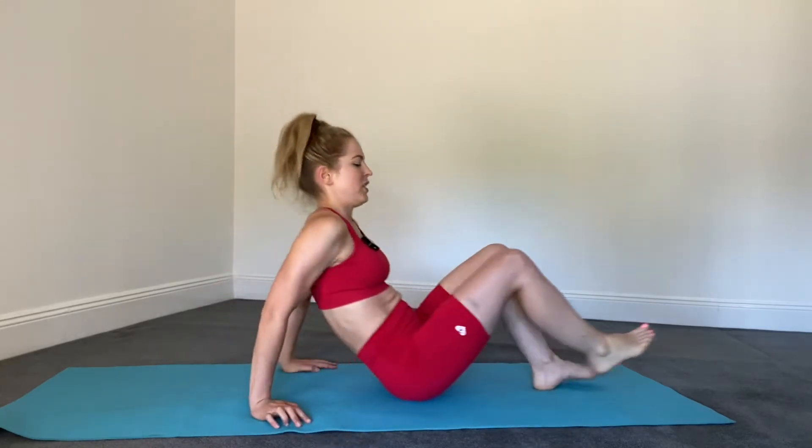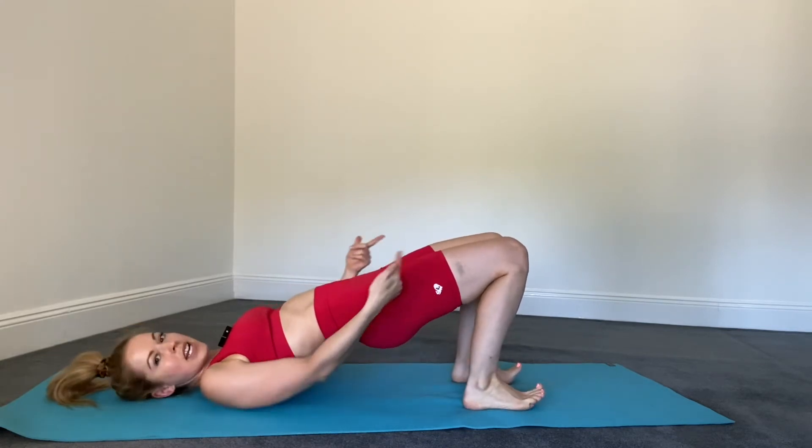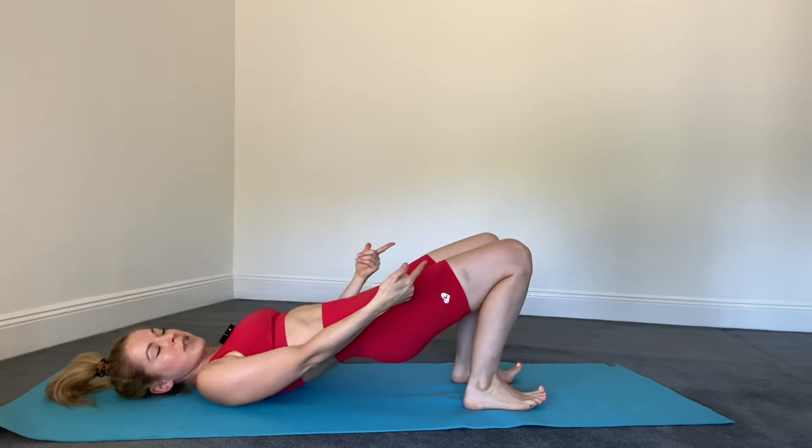And why that's important in some of these poses such as bridge — when you come up, you push through the heel and lift the toes, it can help stabilize the knees so they're not wobbling all over the place.